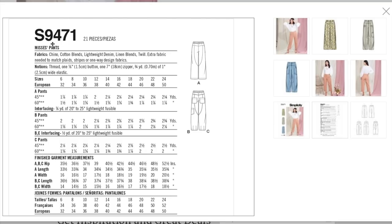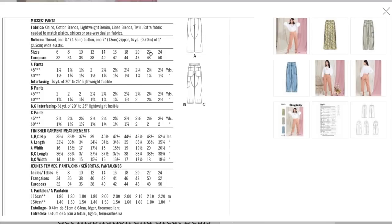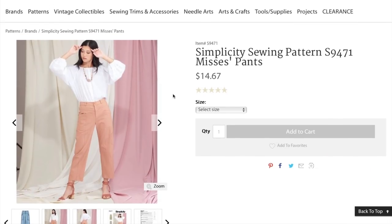Notions: a button, a zipper, and elastic for the back. Less than two yards depending on the version you're making, right about two yards. Finished hip is 35.5 to 52.5 finished. So pretty cool — I will be getting those for sure, 100%. Love it, love it.